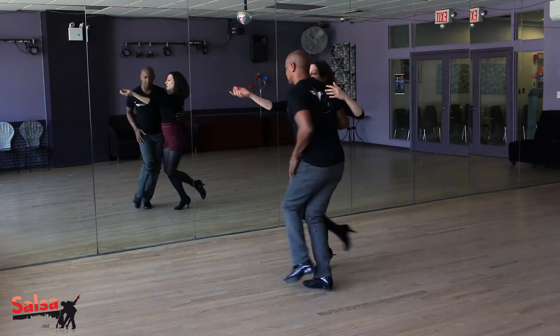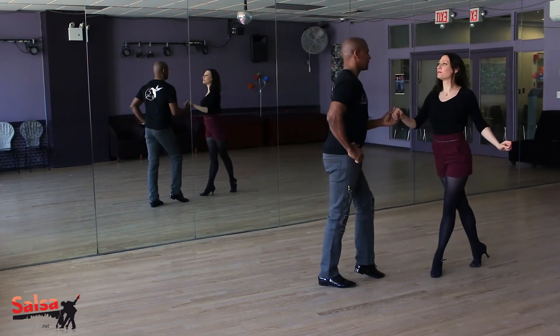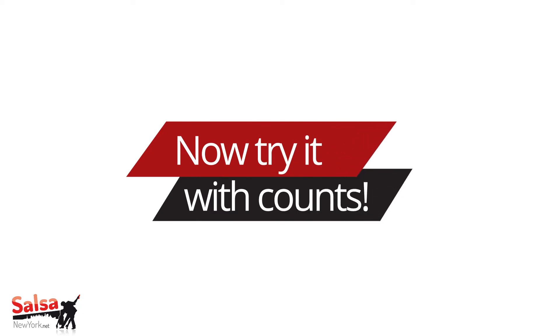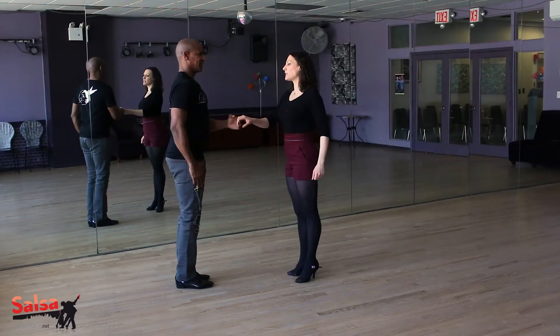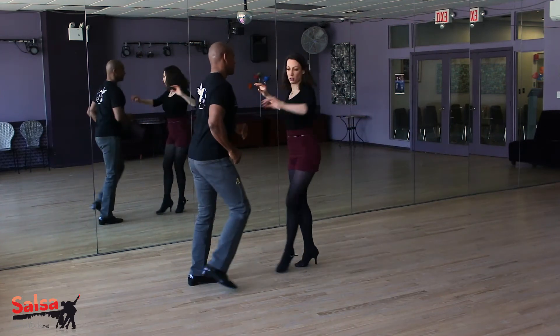5, 6, 7, and 1, 2, 3, 5, 6, 7. 5, 6, 7, 1, 2, 3, check again, 6, 7, and left turn.